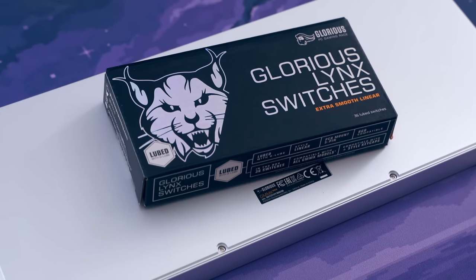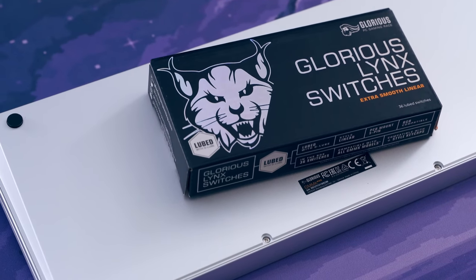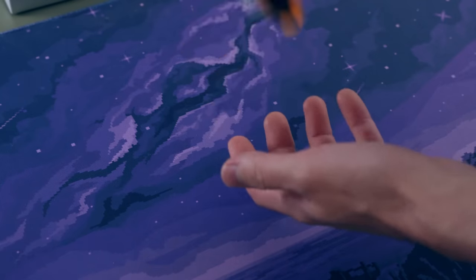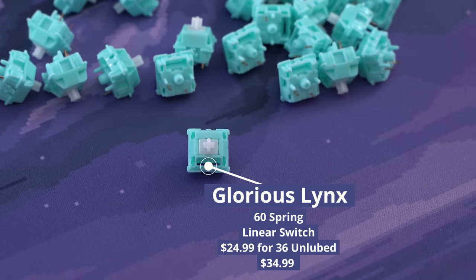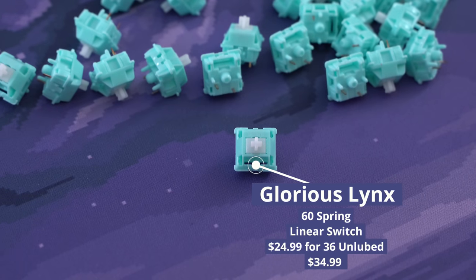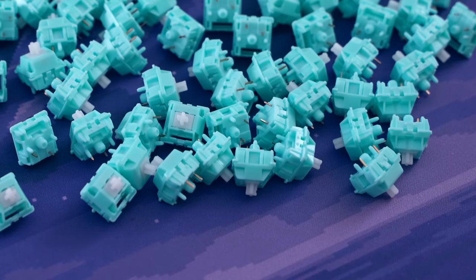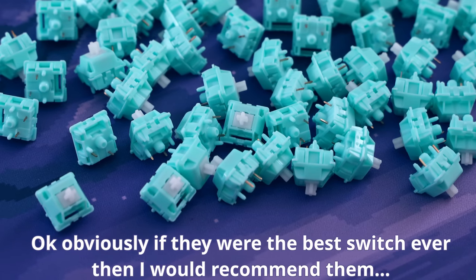Now that we've got the stabilizers fixed, it's time for the switches. I wanted to put Glorious to the test, so I'm using their Glorious Lynx switches. These have been pre-lubed and they charge quite a bit more over the non-lubed versions, which is weird since factory lube costs basically nothing. These Glorious Lynx switches are linear with a 60 gram bottom out — mid-tier heaviness. They come in packs of 36, which is very bizarre. For this build I needed three packs, which came out to $105 US dollars.